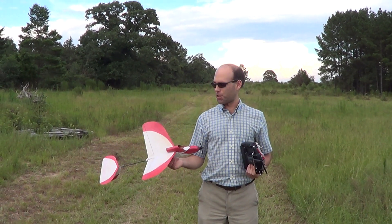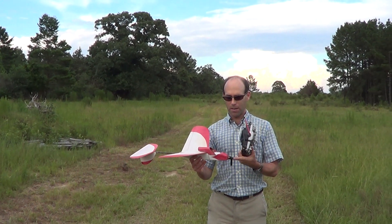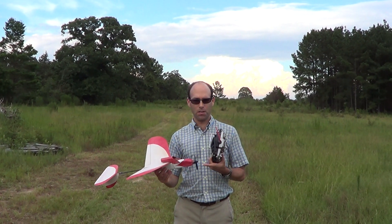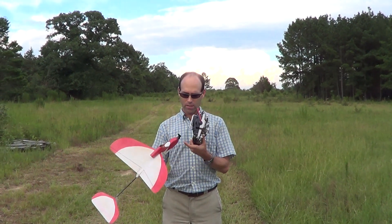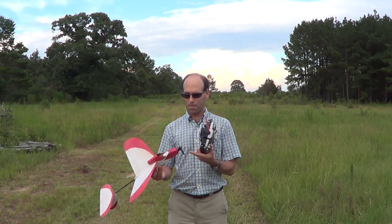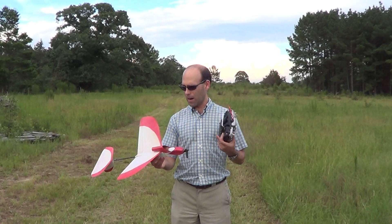We're out here with the Redshift 2, still set up with the electric power setup. This is an Emax RS1306 4000KV running a gym fan bullnose prop. It's a 3.5 by 5, so fairly high pitch.